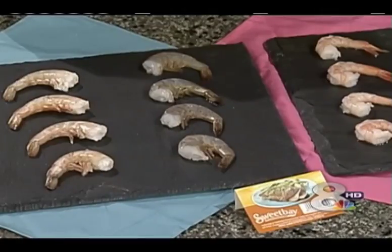Eric, you have some important information for us regarding shrimp. Absolutely. Sweet Bay's seafood market carries a wide variety of shrimp. You can buy raw or cooked shrimp with or without the shell. You can even buy Florida Key West pink shrimp year-round in the freezer section to support your local fishing industry. And we're all about supporting our local fishing industry.